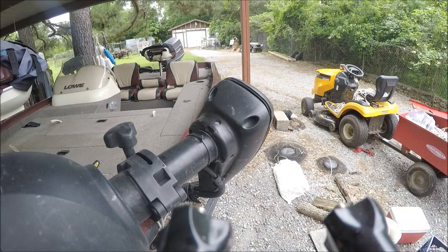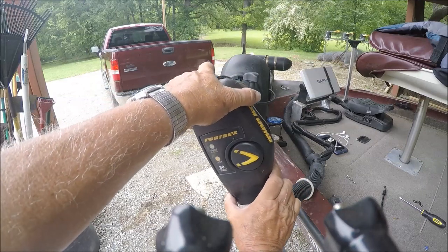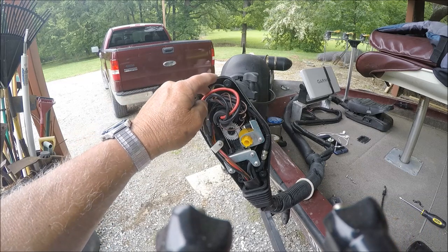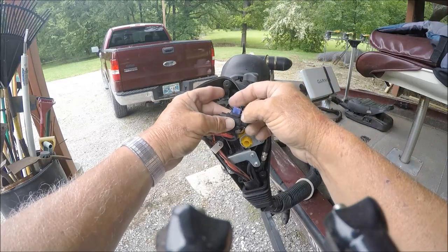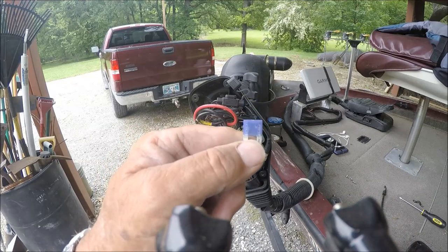When that fuse blows, you get feedback on your depth finder. So the first thing you want to do is make sure you're not dealing with a blown fuse. I've already prepared ahead of time — if you pull this wire bundle out, you'll see a fuse holder right here. Pop the fuse holder out and there's my 3-amp fuse.